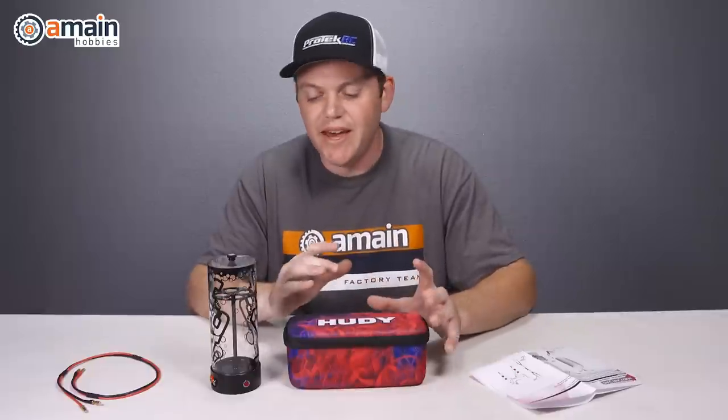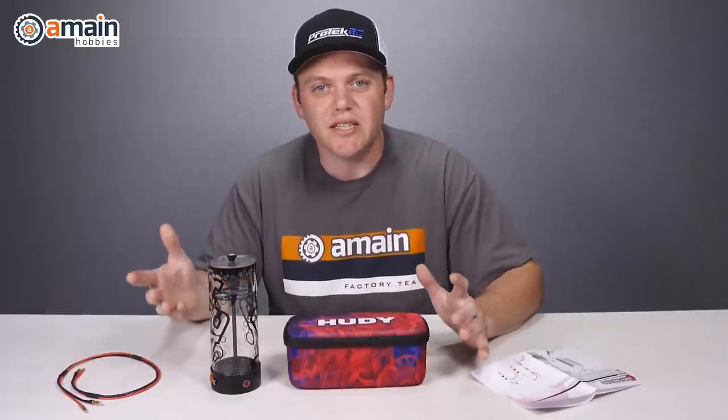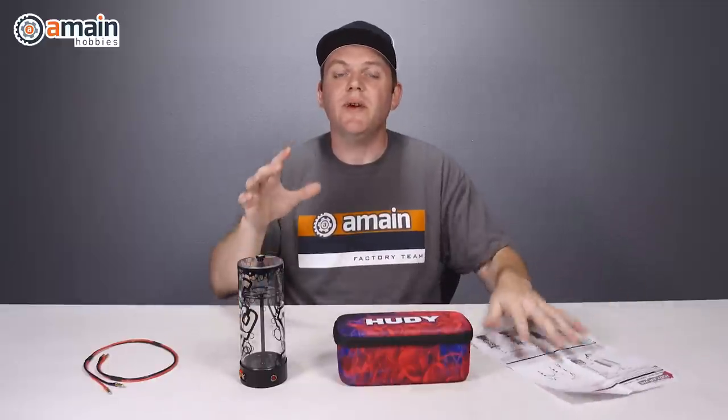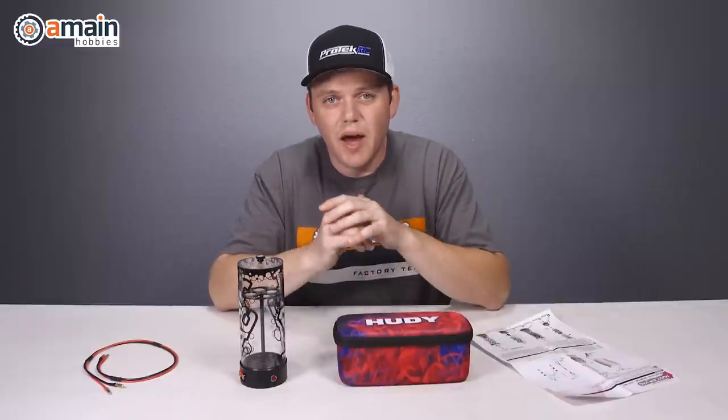For our purposes we picked up the biggest canister available, which is the 8th scale off-road canister. When you unbox this system you receive a really nice premium zippered pouch from Hoodie, the canister, instructions, and a 600 millimeter long lead with 4 millimeter bullets on each end. To power the Air Vac system you can either use a 12 volt DC power source or a 7.2 volt battery pack, which is a 6-cell NiMH. For our application we're just going to use a power source.